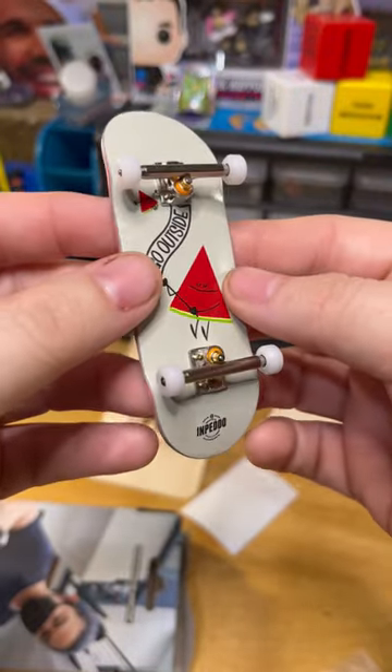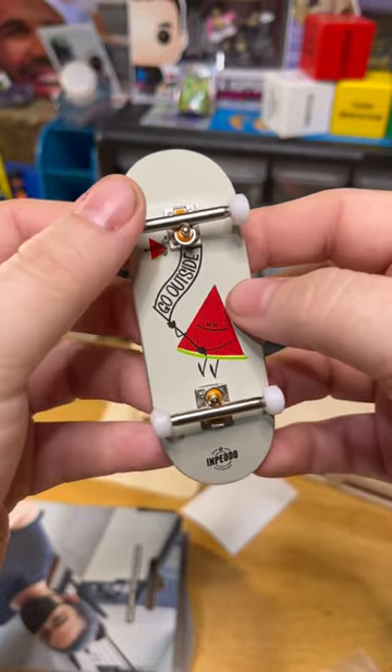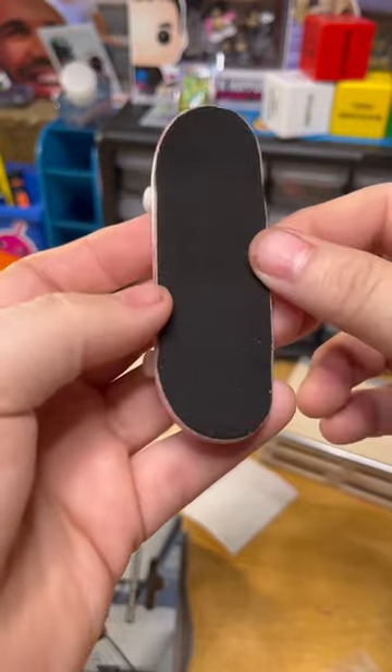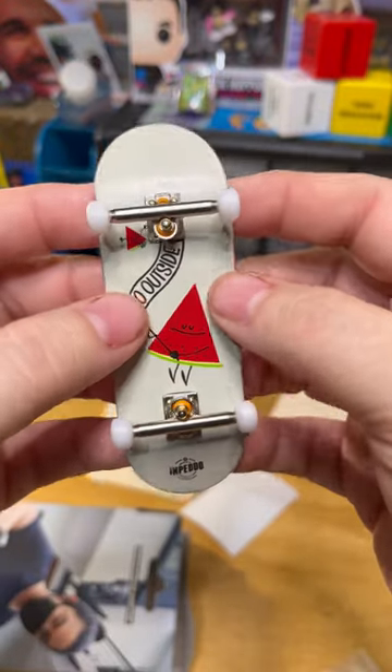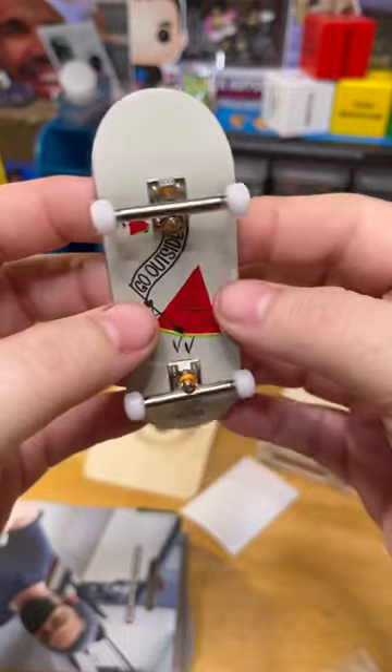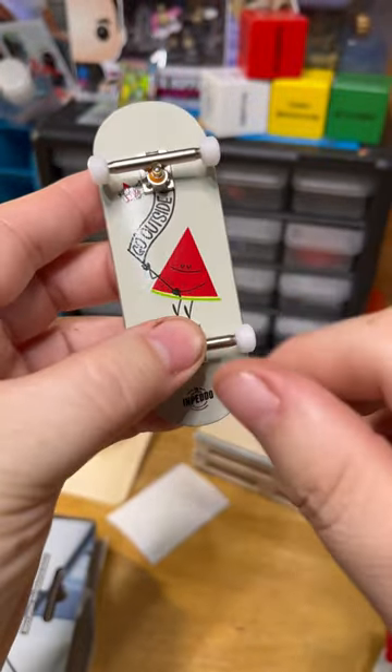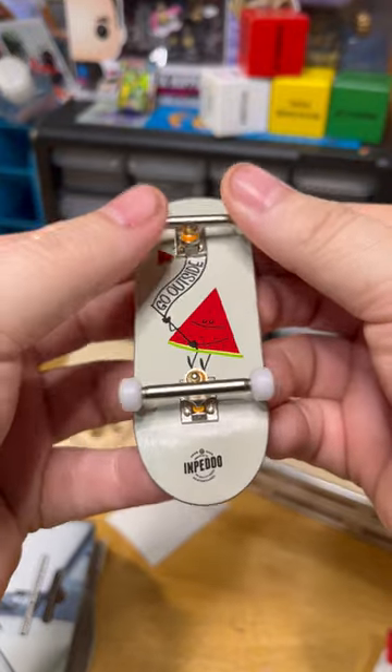One of my favorite parts about unboxing a Black River board is it comes totally ready to shred — wheels on, trucks on, board ready. You got the grip tape, nice and crispy. I don't really session seven-ply fingerboards, so this is going to be a learning experience.